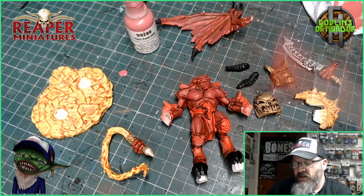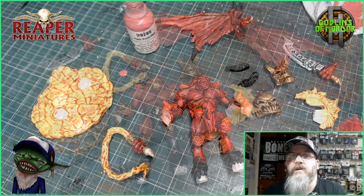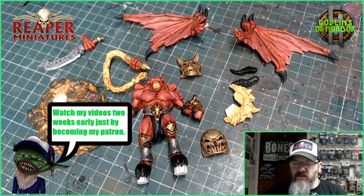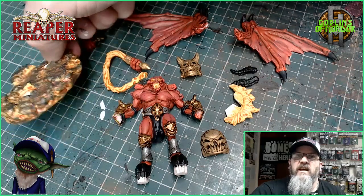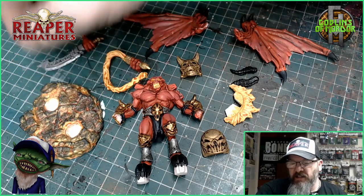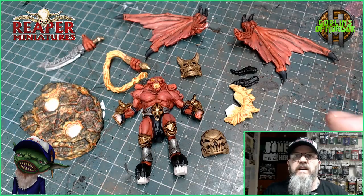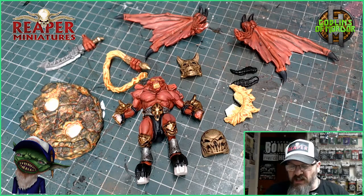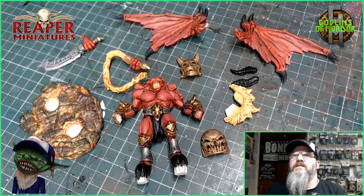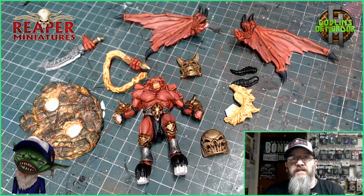We're coming up to the last stages now. As you can see, I dry brushed the black over the base and it's giving a lovely looking lava effect. I've finished all the parts on the main body, added some of the ink washes, and highlighted all the skin tones. So what I'm going to do now is put this miniature together and show you what it looks like finished.